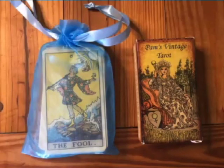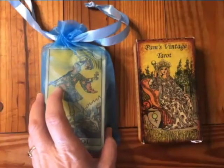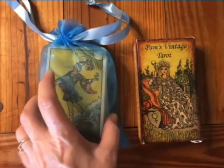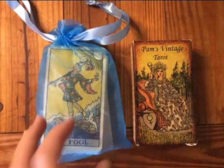Hi everybody. I'm Lisa Larson and I teach Tarot. I'm going to be teaching a beginning-intermediate Tarot class in about three weeks on June 22nd — it's going to be online via Zoom. I will put the link in the description. The last time I taught a class, I was looking for a flip-through comparing the Pamela Commemorative set and Pam's Vintage Tarot, which I didn't find. So I thought I would do a flip-through for you.